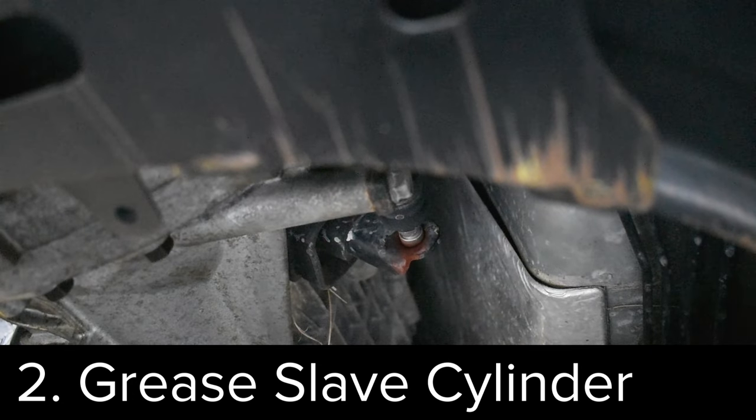Try and work it into the pedal by moving the pedal back and forth. You can see my squeak was still there, so that led me to try the second thing: greasing the slave cylinder fork.